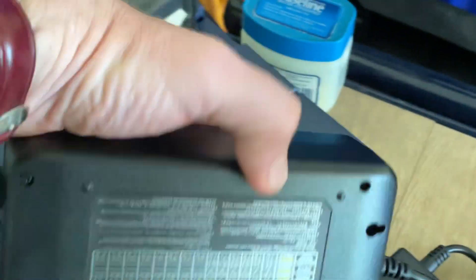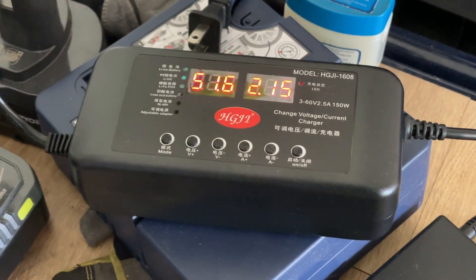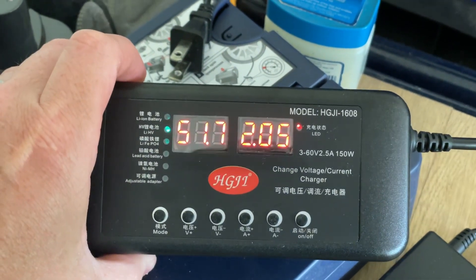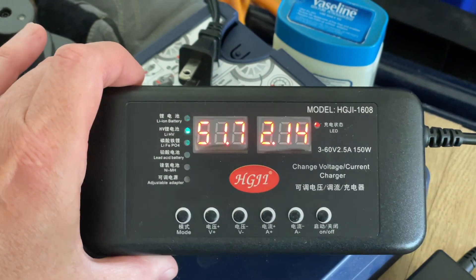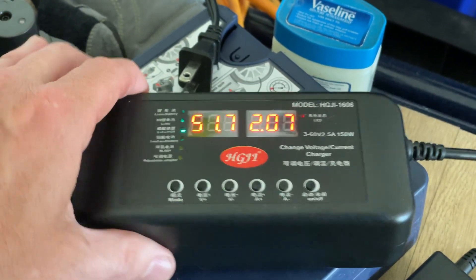One thing worth mentioning is that it doesn't have any safety certifications. The first couple times you use it, maybe keep an eye on it for a while, because it's not UL listed, and they're not even self-proclaiming any certification.